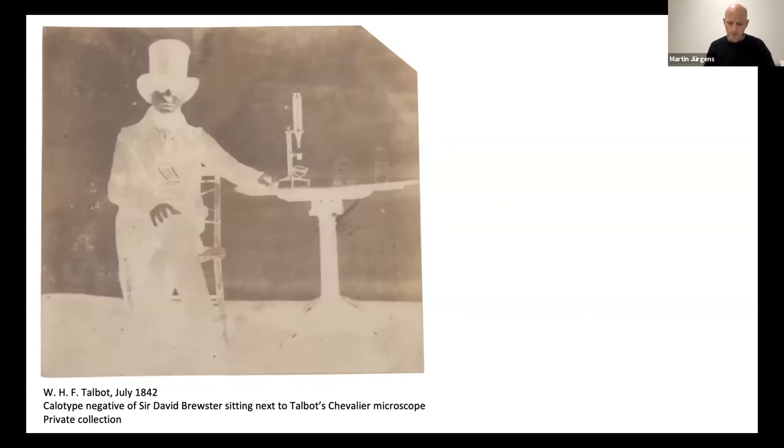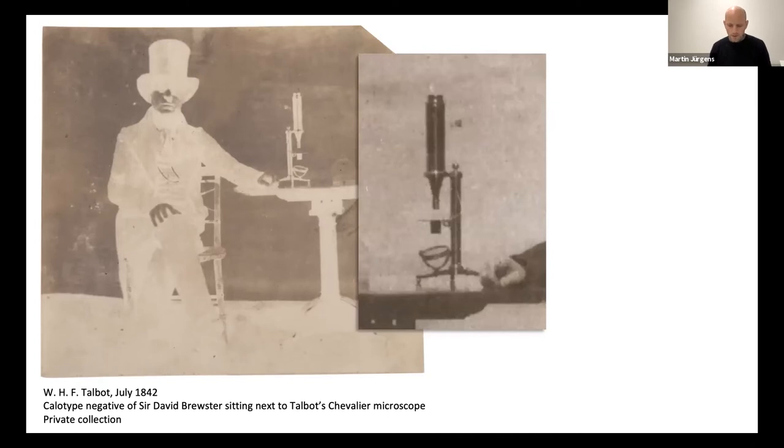We know that William Henry Fox Talbot owned at least one microscope by the French optician Charles Chevalier, and we can see it here in one of his calotype negatives from 1842. No good positive print exists of this negative, so here's a digitally enhanced positive detail showing the microscope. We can probably assume that the French pioneers, such as Doné and Dumas, were also using mainly French microscopes — it would have been a matter of honor after all.